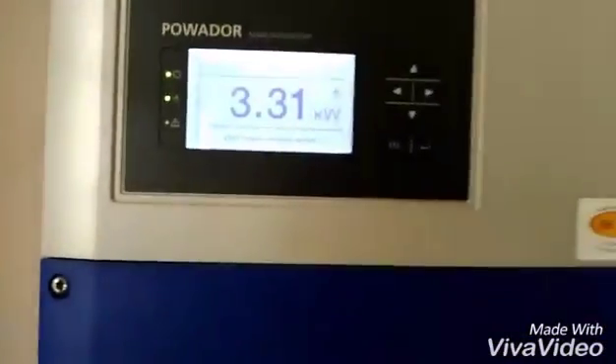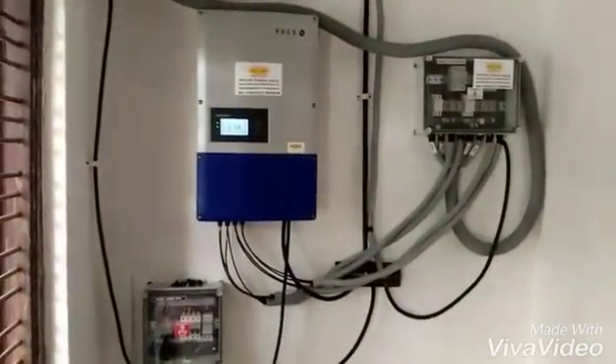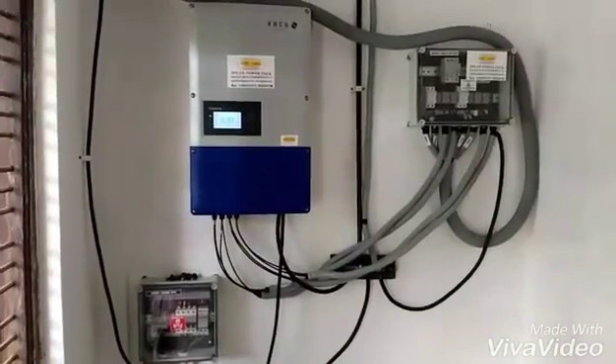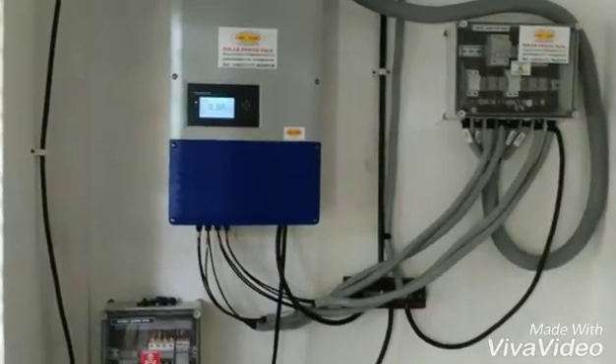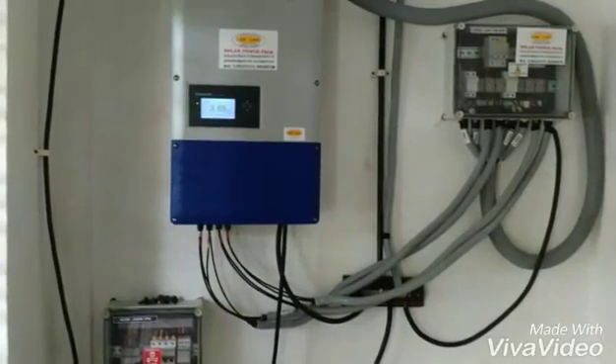So this completes the setup for starting the inverter. For other details on the designing and connection, all that information is available on my blog. Thank you.